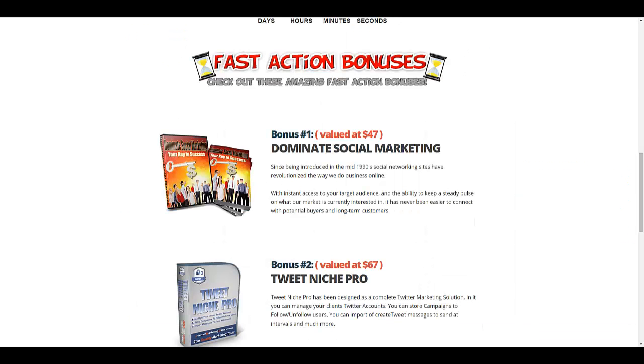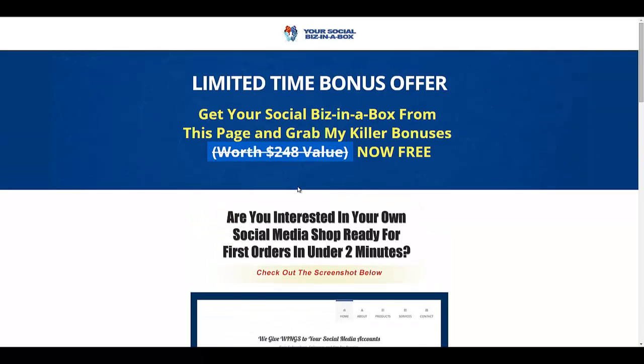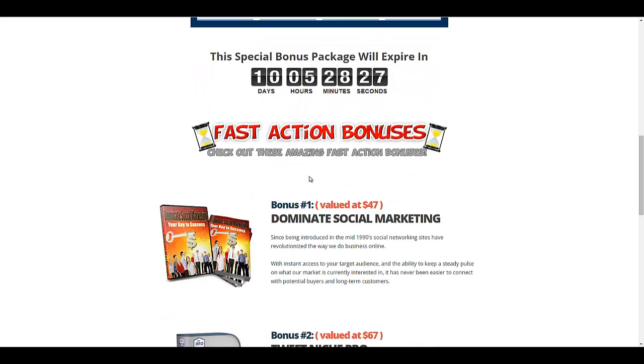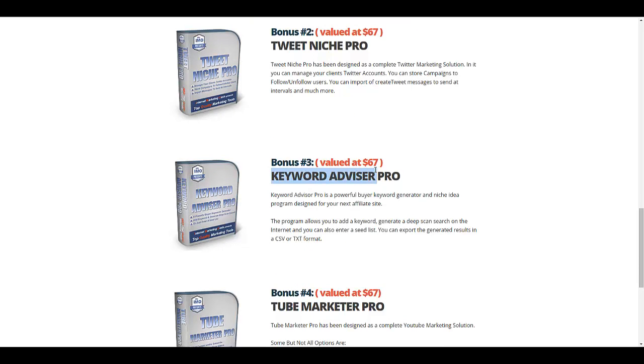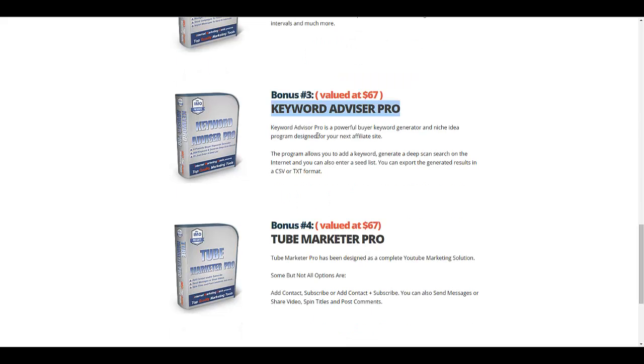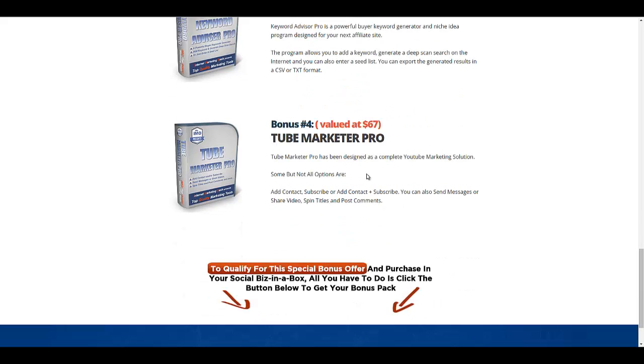If you purchase through my link, which is below this video, I've also got a special offer of my own. It's going to take you to a page where you will find four bonuses that will be a great supplement to your internet marketing business. You're getting the exact bonuses shown here. One of them is Dominate Social Marketing, which really goes well with the front-end product you're purchasing. These are all related to social and social video marketing and keyword research, which is all very important for internet marketers.